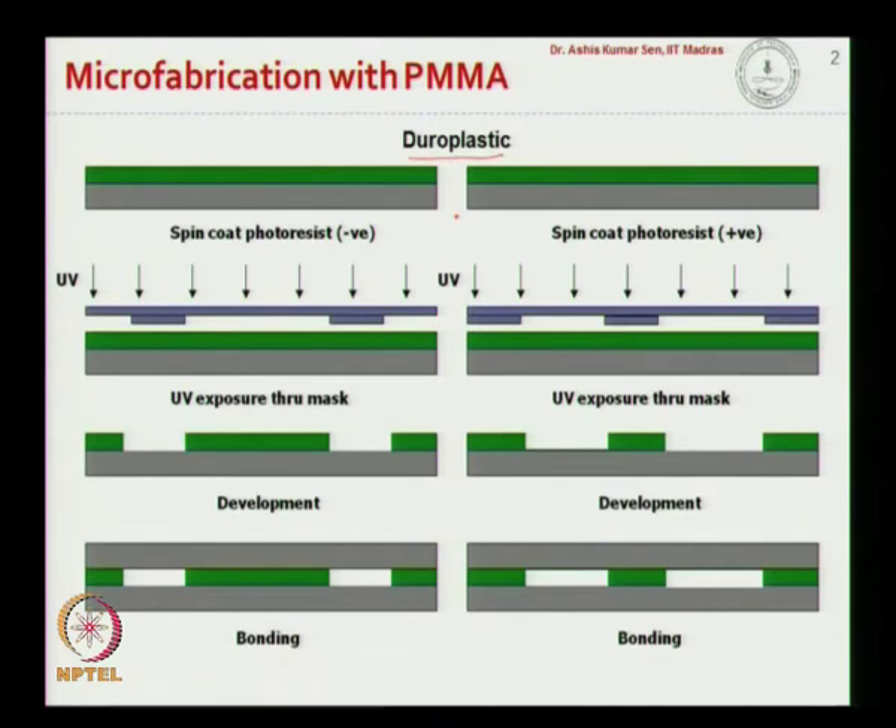For example, we spin coat a negative photoresist through a mask. In the case of a negative photoresist, all the exposed areas become hardened and become resistant to developer solution, while the unexposed areas become dissolved in the developer solution. So we get an open channel configuration on the PMMA substrate.